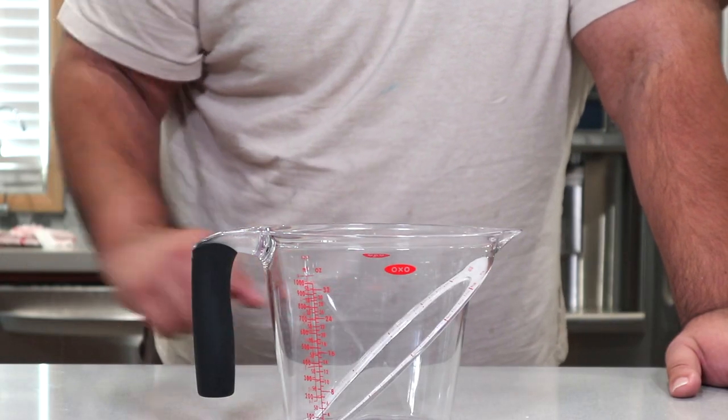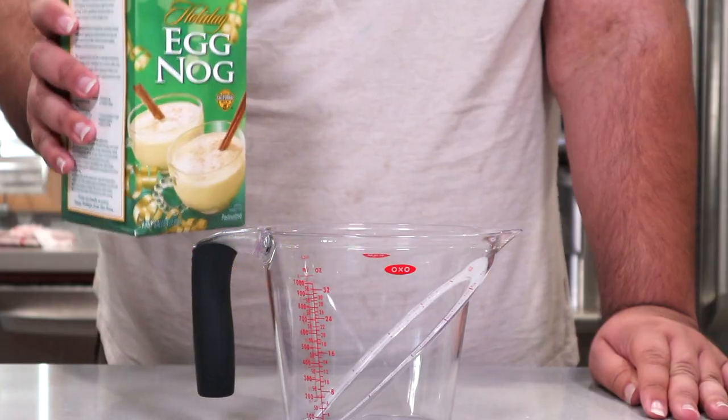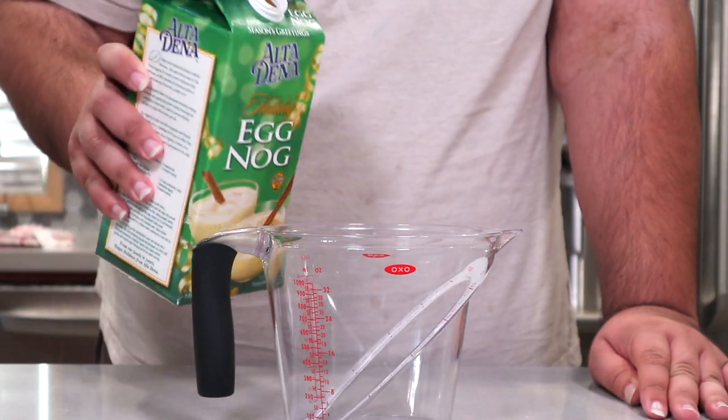To construct our eggnog panna cotta, we're going to need, what else? Eggnog. Let's just pour three cups of pre-made eggnog into a measuring cup.